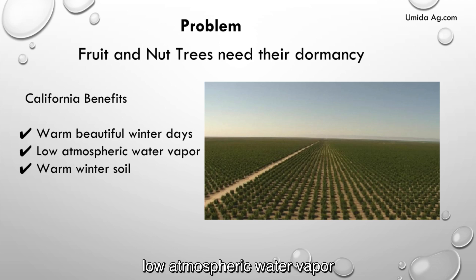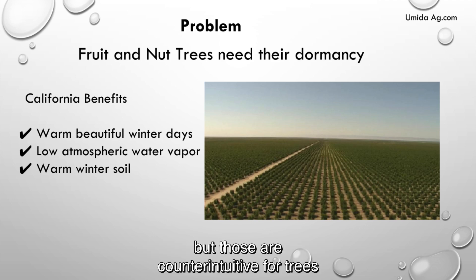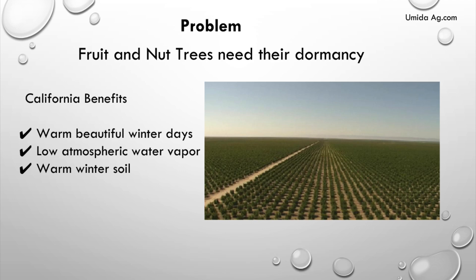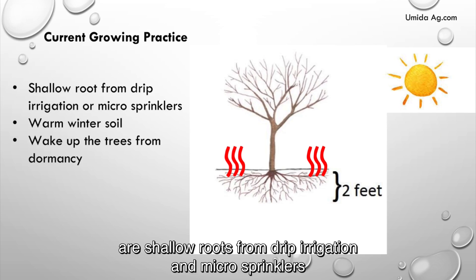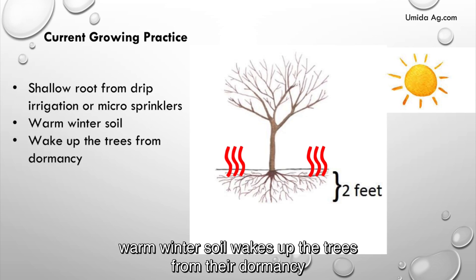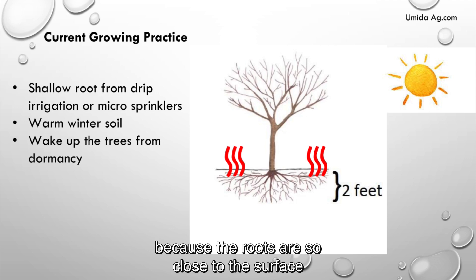low atmospheric water vapor, and warm winter soil to have things grow. But those are counterintuitive for trees. The current growing practices are shallow roots from drip irrigation and micro sprinklers.